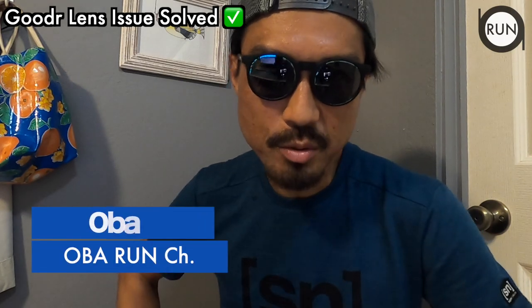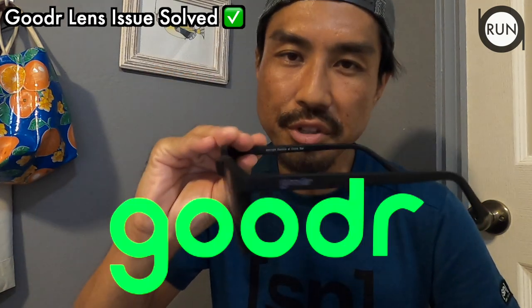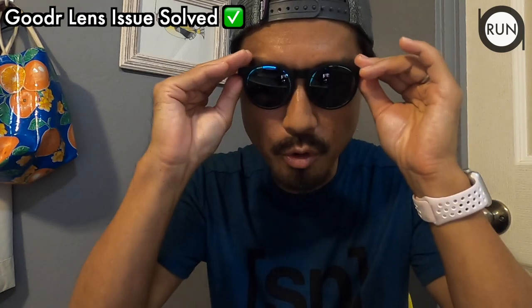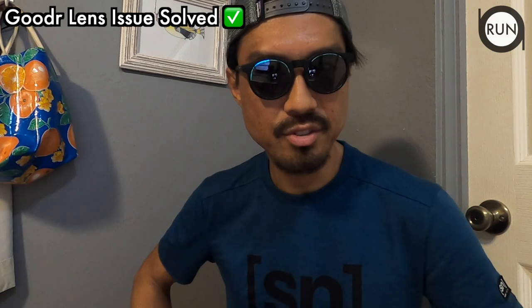Welcome to Oba Run channel. I've been wearing these sunglasses by Goodr for four to five months — right before I started this YouTube channel, so it's been a good five months. I wear these when I go for a run, whether that's a long run, speed training on a track, or on a trail.